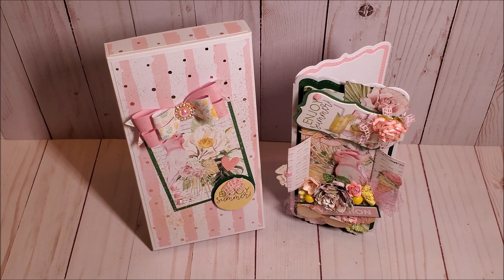This concludes my review of my slimline card and my gift box. Hopefully, I've inspired you with new and creative ideas. Please be sure to check out my other projects that I've created using the Mintay Vacation Collection — I will include a link to the playlist in the description box below. Thank you so much for joining me, and I look forward to seeing you soon. Bye for now, and happy crafting.